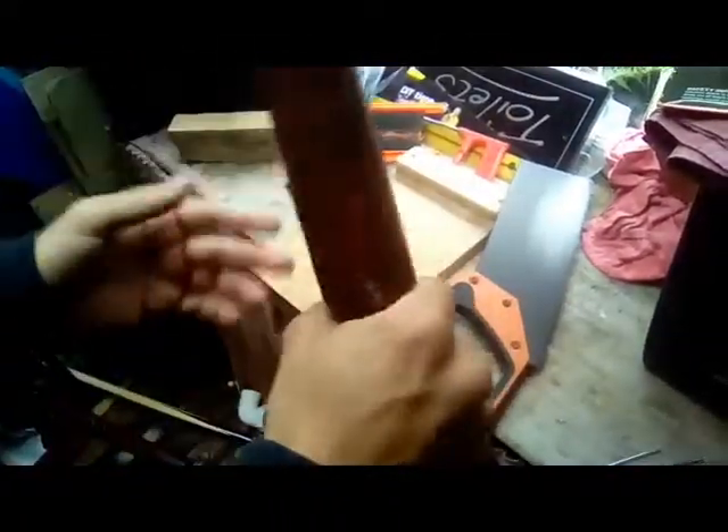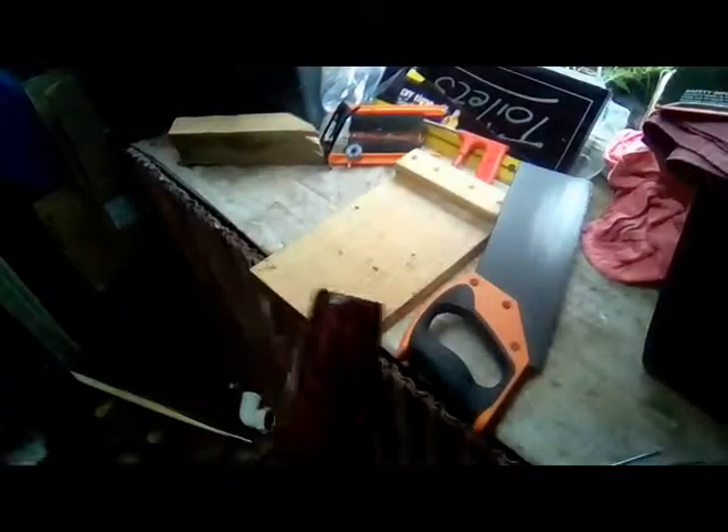I'm actually going to keep this bit on here. I was going to cut it off and have a smaller handle, but it gives a better grip and it looks quite cool, so I'm going to keep it.